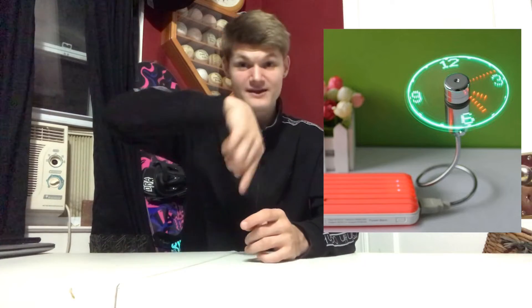This last product is also super cool — it's just a tiny little gadget, and it is our mini USB spinning clock. Basically it's a fan — it can blow air — but it has LEDs on it. When it spins, it creates an image using the LEDs of a clock, and the clock actually moves and updates, which is super cool.